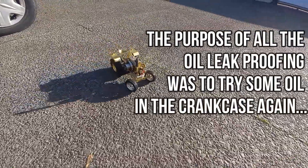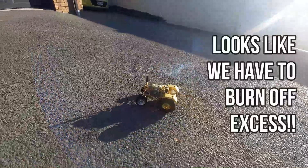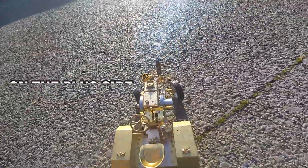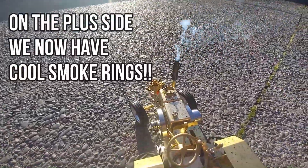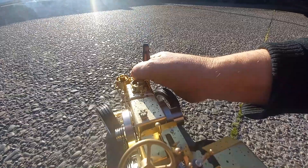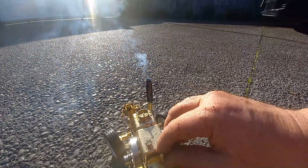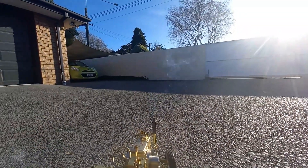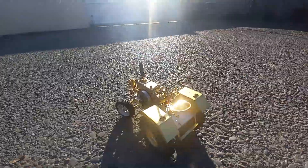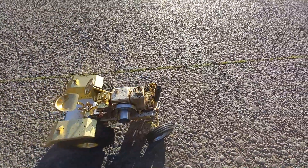So that's with quite a lot of oil inside it.